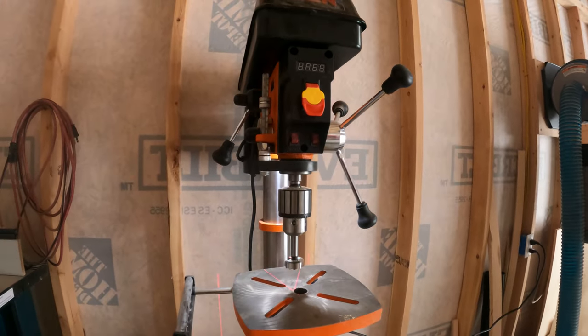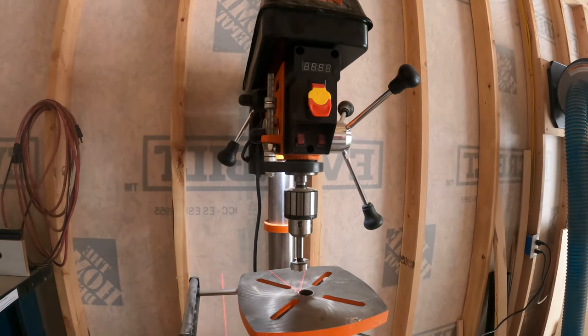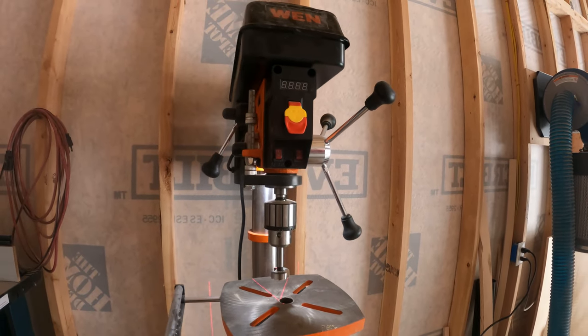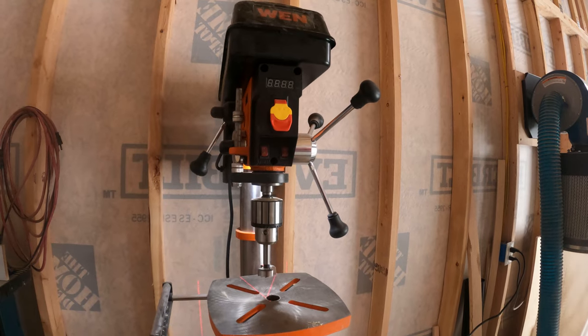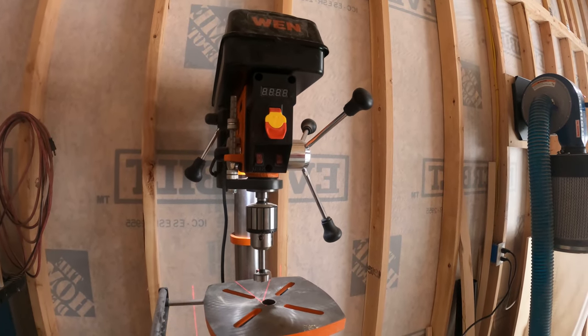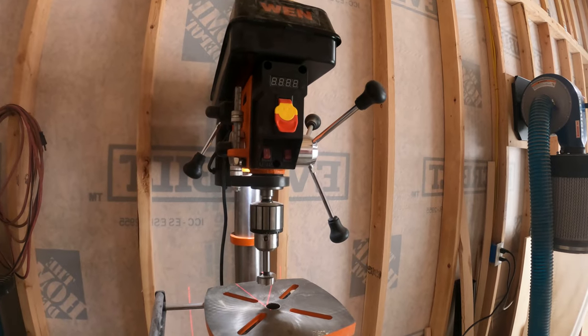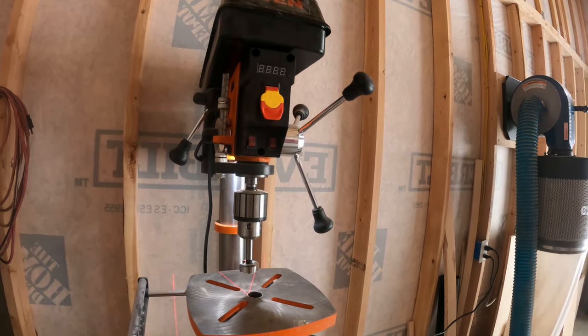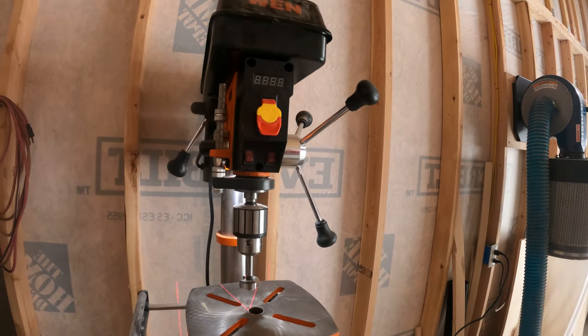That variable speed feature alone sets this drill press apart from cheaper models on Amazon and even some of the smaller WEN models that don't have it. On those you have to go up to the top — the brains of the operation — and change everything as you're switching the material you're drilling through.